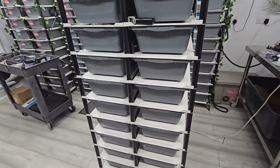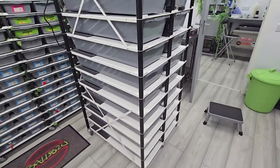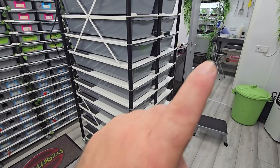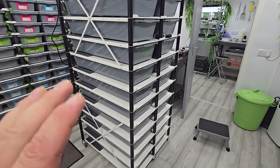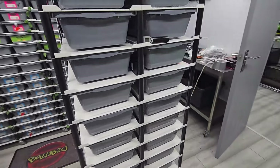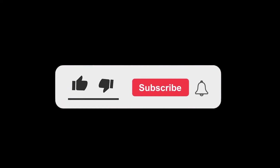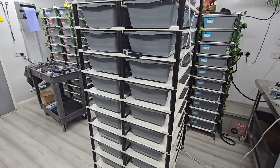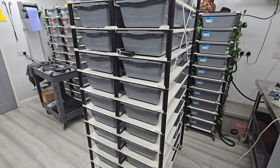If you want to see the build on this rack, click up here and you can watch that. Fantastic rack, fantastic space saving. I hope you've enjoyed this video — give it a thumbs up, subscribe to the channel, and make sure you hit the notification bell for my latest uploads. Hope you're all well, thanks for tuning in, take care, and I'll see you guys on the next one.